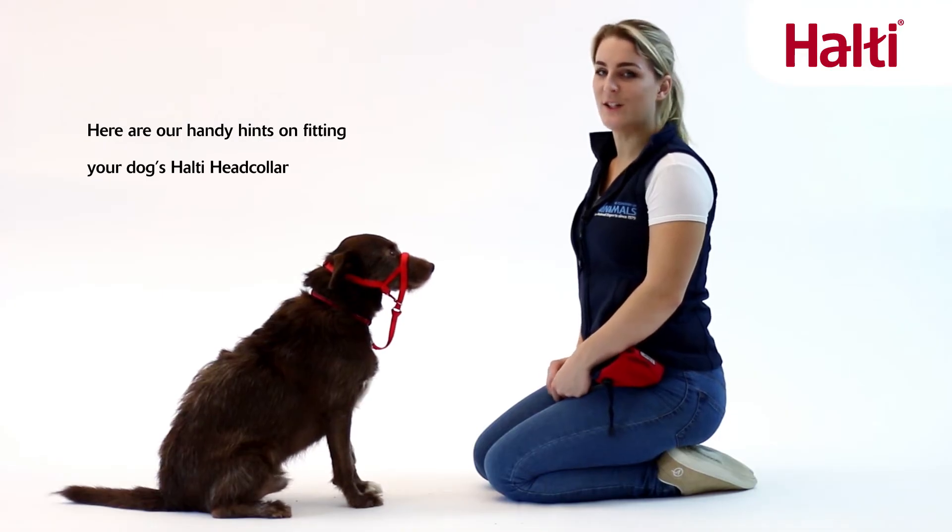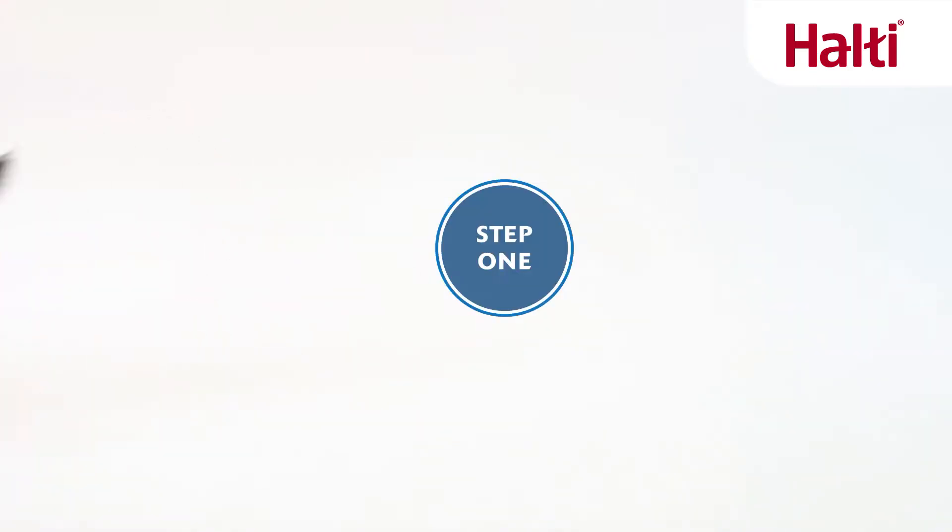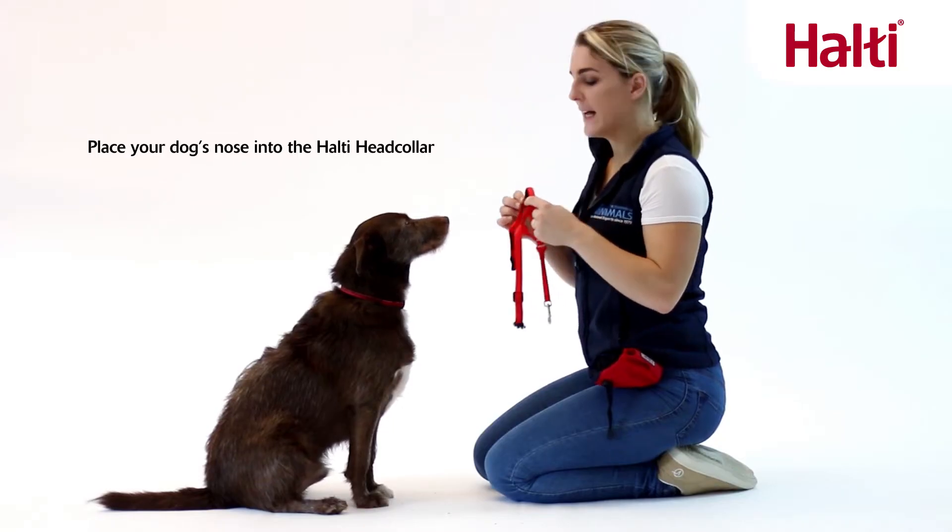Here are our handy hints on fitting your dog's Halti head collar. Place your dog's nose into the Halti head collar.